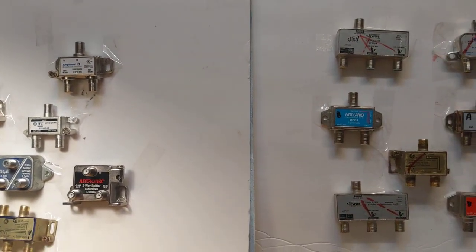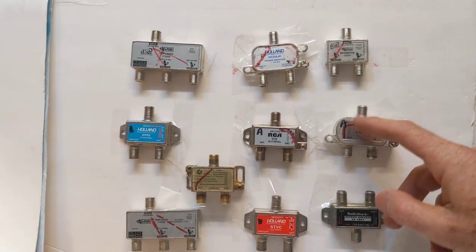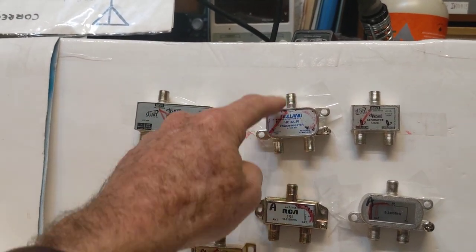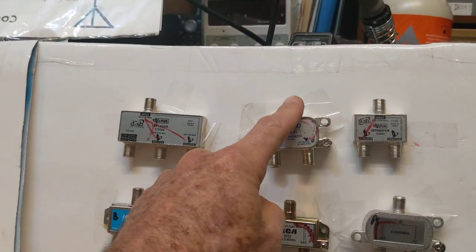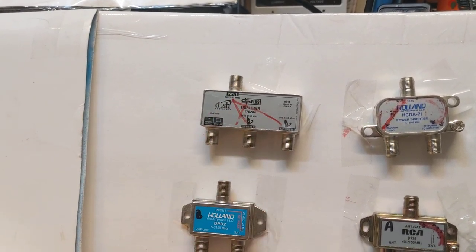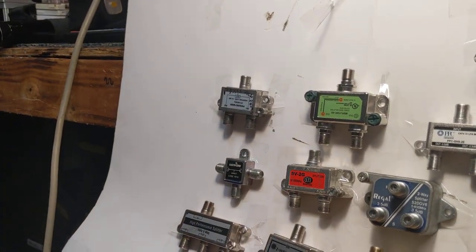I thought it was worth going over again in this video because it's probably a fairly common thing. If you look at these splitters here, where I drew a red line across what they call the DC pass-through portion — that red line indicates where the signal will be blocked. No TV signal can pass through that section. If that was my input, it would work fine going one way, but not on the blocked side. This one blocked what looks like two outputs.